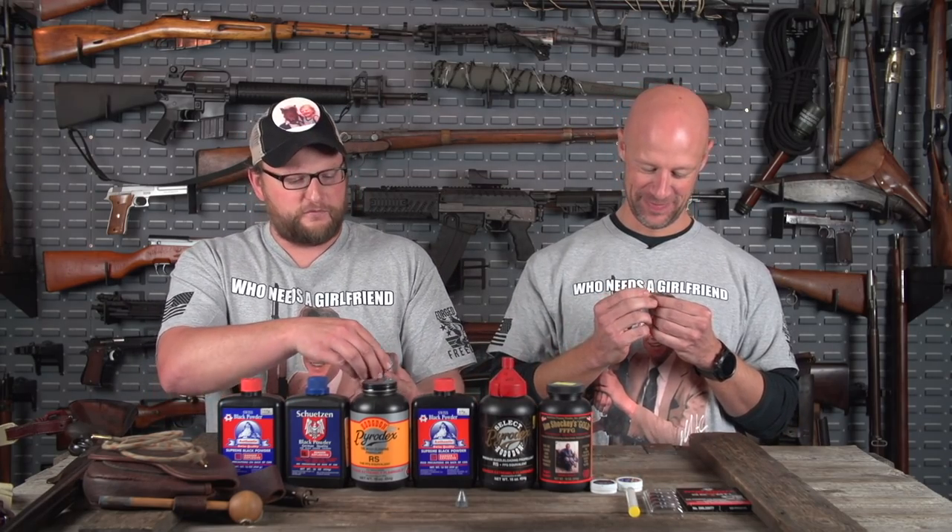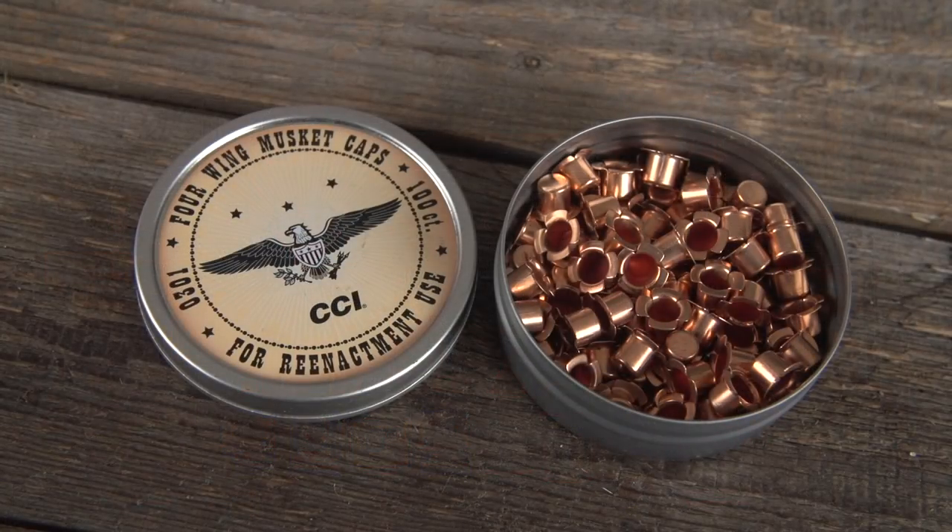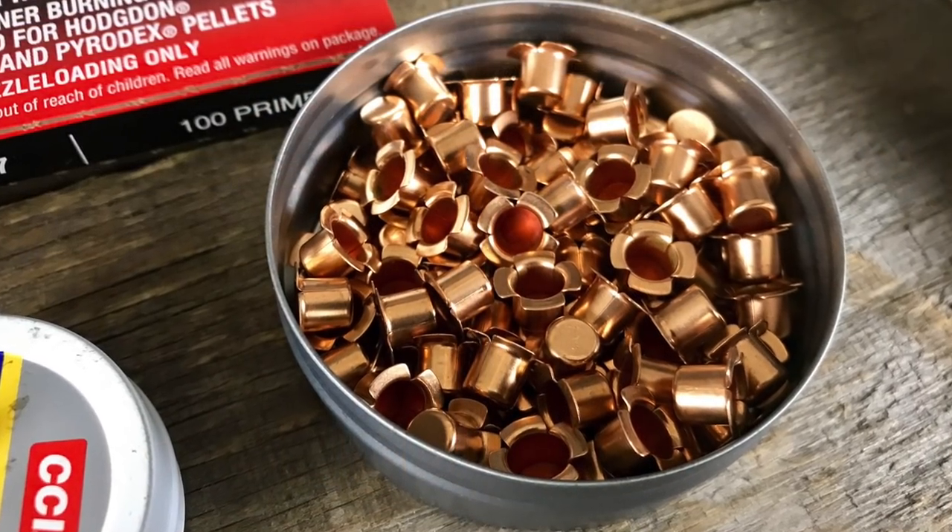Then you have what's called a four-wing musket cap. Musket caps are what military guns would use — an old Whitworth or Enfield musket, for example. You can see the nipple size for a musket cap is much larger than the commercial one, about double. Because in a military situation you want reliability above anything — you want as much fire getting down that hole as possible to set that charge off. The four-wing musket caps are for your military guns.